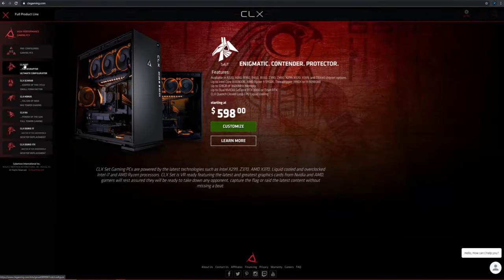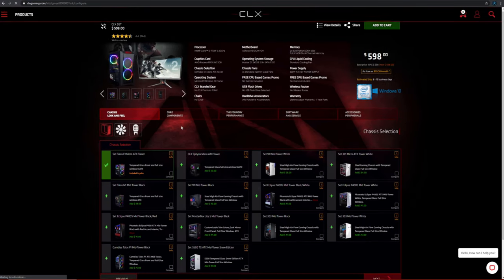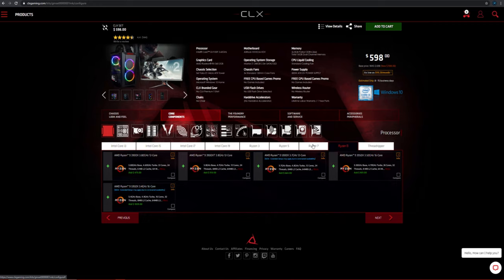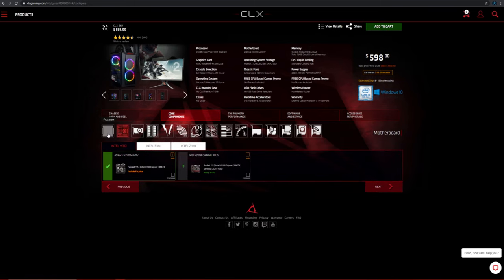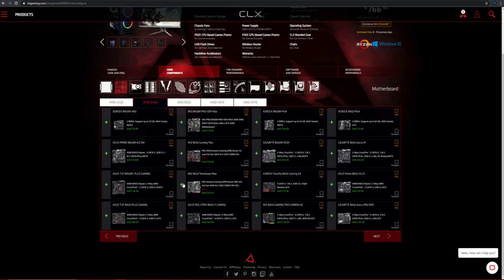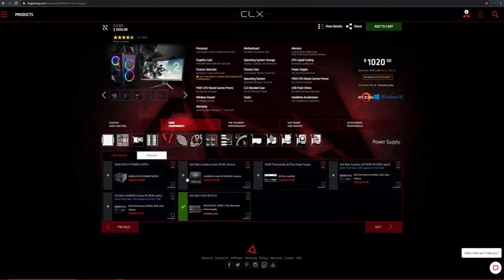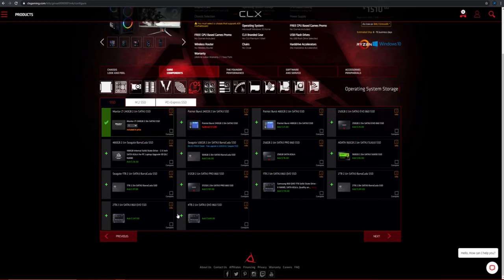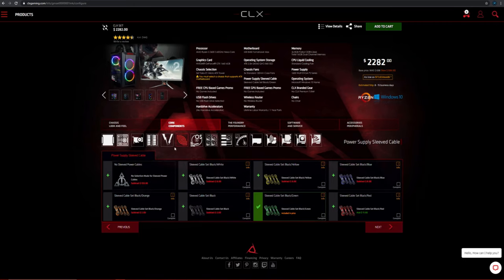Now let's move on to the CLX site. When you hop onto their site, you'll notice the Egyptian theme. You can either choose from pre-configured gaming PCs or customize your own. If you're looking to build your own, you have four options: the CLX Set, the CLX Scarab, CLX Aorus, and the CLX RAW. The Scarab is their ITX form factor build, the Set is more low-to-mid-end, the Aorus is mid-to-high-end, and the RAW is high-end all the way. You can choose almost everything: case, case fans, RGB strips, custom paint job, CPU — Intel or AMD — memory speeds, GPU from an RX 560 all the way up to dual RTX 3090s.